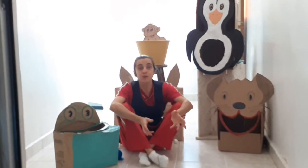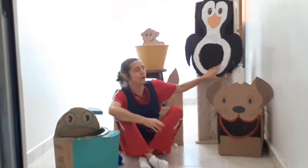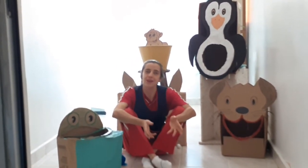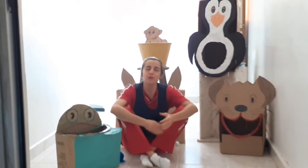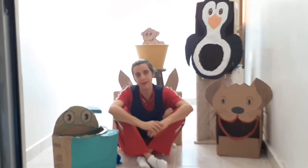Ela vai estar imaginando os bichos, porque você vai trocando o lugar dos bichos. Você coloca uma hora um bicho, depois você troca e pergunta para o bebê e para a criança: qual bicho é esse? E a criança vai estar memorizando. Isso tudo é para, além da brincadeira, o desenvolvimento da criança.